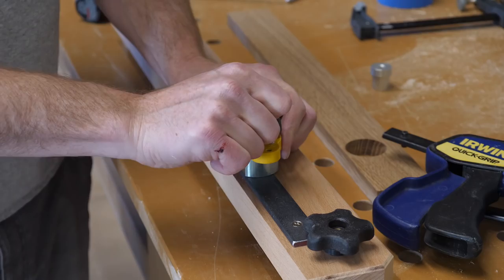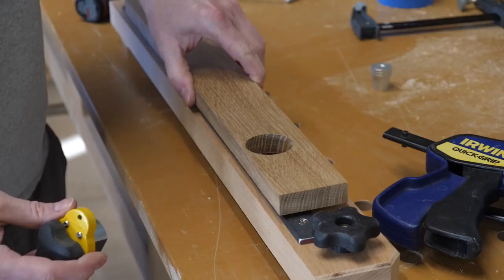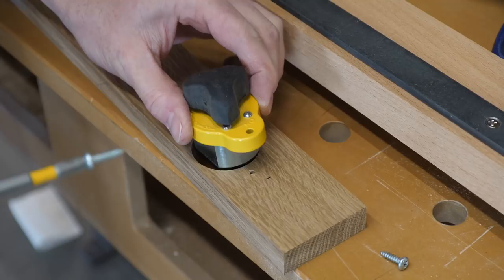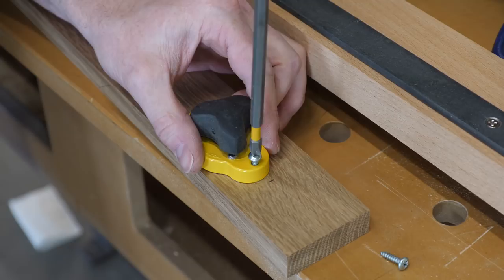With the fence done, I turn my attention to the stop. I used metal bar stock on the fence because I thought it would be cool to use a mag switch — short for magnetic switch — to hold the stop in place. Using this switch for a stop is convenient because there are no tracks or grooves to deal with, so removing the stop from the fence is about as easy as falling off a log.